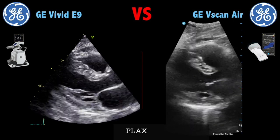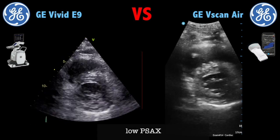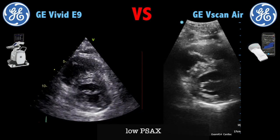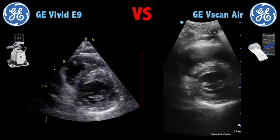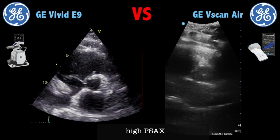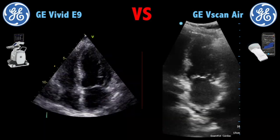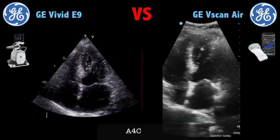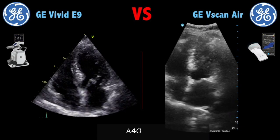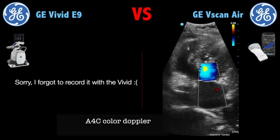Here you can see the parasternal long axis — it's impressive the image quality that the pocket device can obtain. Now here you have a low parasternal axis seeing the mitral valve, which is again pretty similar. Here is the high parasternal short axis seeing the aortic valve, and you can see that the Viscan Air images are of lower quality due to the wide footprint. This is an apical four chamber. You can also note that the VBIT-E9 has a higher frames-per-second rate — I think it's up to 60 — and the Viscan Air is 20 or 30.